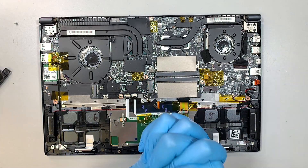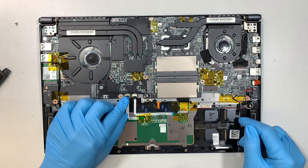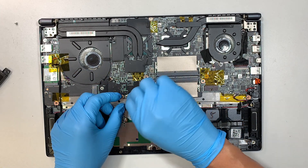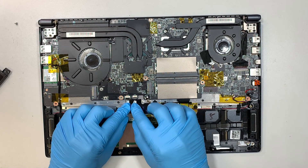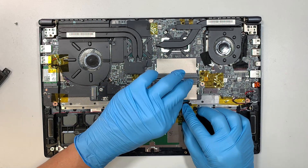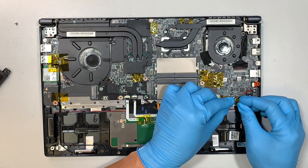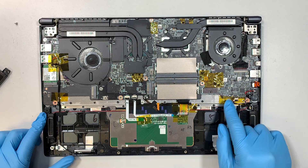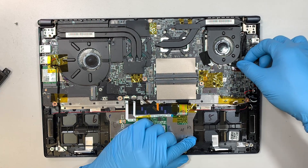Now let me start disconnecting some of the cables. Flip the clip up and slide the cable down — that's probably your touchpad. Flip the clip and slide the cable down — that's for the keyboard lighting. This connector here — slide it down — that is for your speakers, both left and right. Open up the clip and slide the cable away from you — that is for your LCD screen.